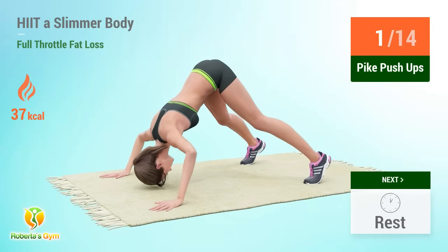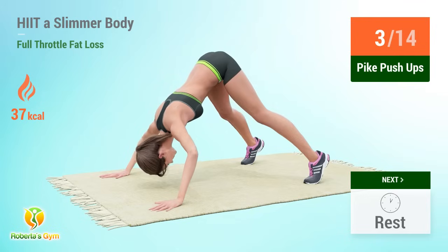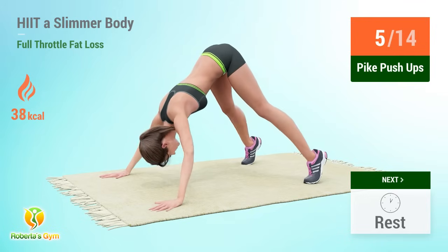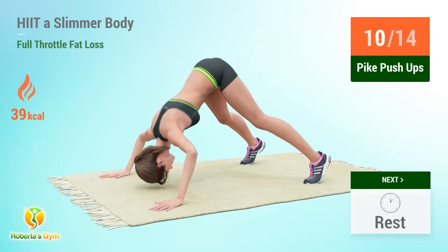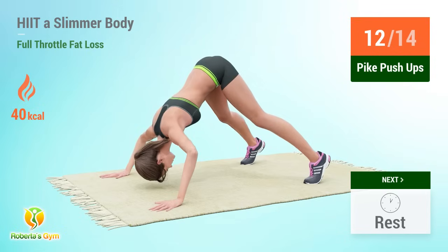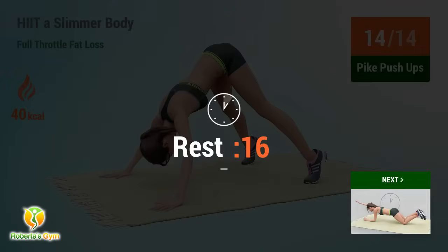Pike pushups reps counted through 14. Rest time.